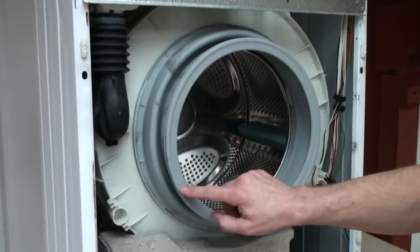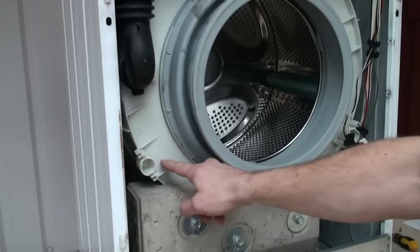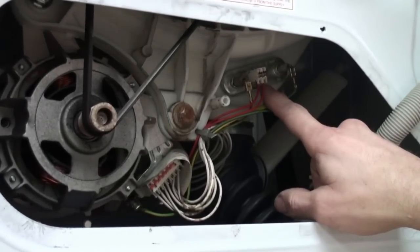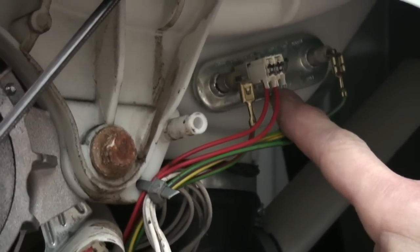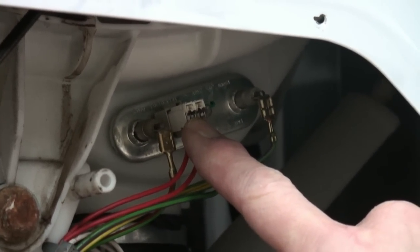Obviously a washing machine is susceptible to leaks, and these can be from all perishable parts of the washing machine including the tub itself. Next the water will begin to heat up. This is done by the heater element which will be found at the bottom of the machine. If yours is faulty then your water won't be heating up. This is controlled by the thermostat which could also be the cause of the problem.